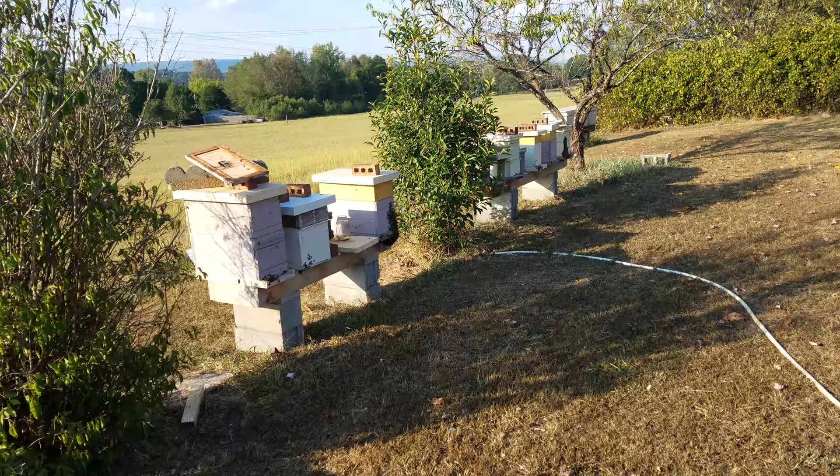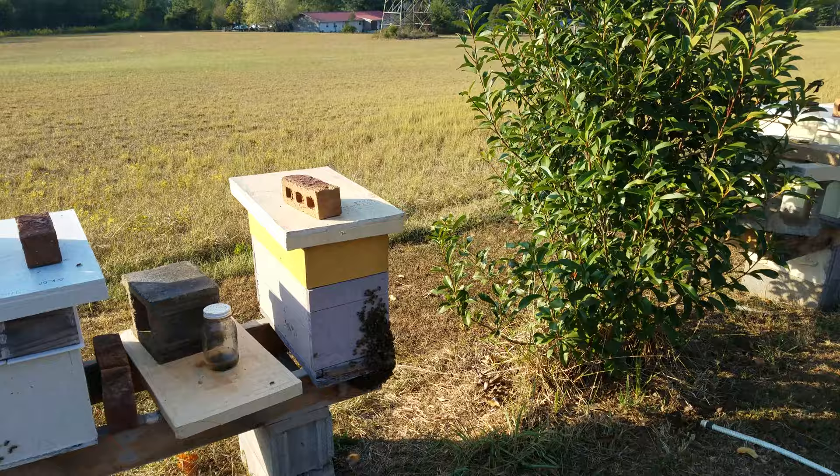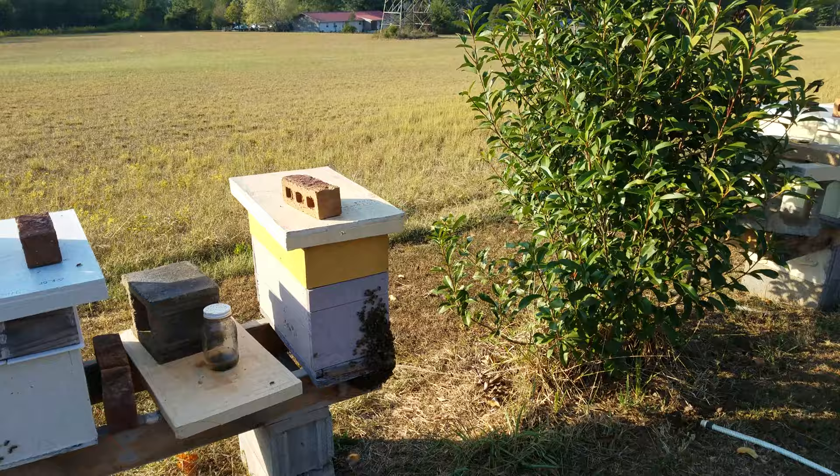I'm out here walking the bee yard in shorts and flip-flops and a hat — no shirt, nothing — not being harassed by the first bee. Just a quick little update. Thanks for watching, hit that like and subscribe button, share if you'd like, and have a great day.